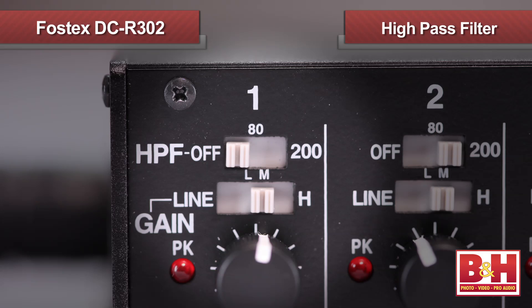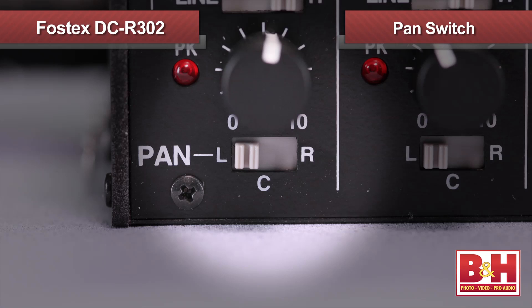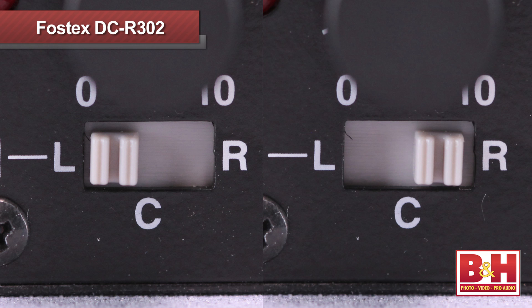This top switch introduces a high-pass filter, which can help reduce wind and mechanical noise. The filter can be set to cut frequencies below either 80 or up to 200 Hz, or disengaged entirely. At the bottom is a pan switch offering left, right, and center options. In the real world, this allows us to plug in two mics — say, two lavs on two interview subjects — and pan one mic to the left channel and one to the right channel, allowing us to adjust the mix between them later in post.